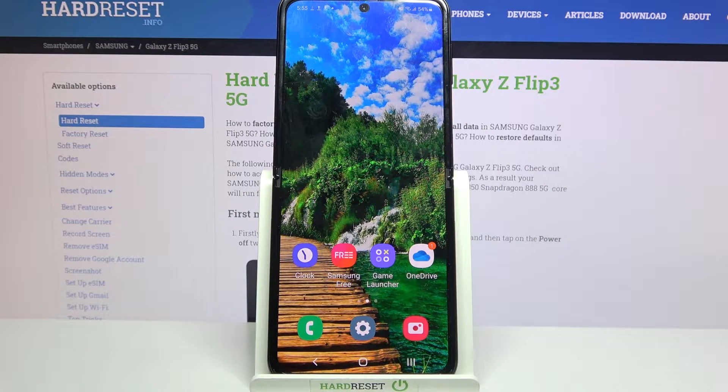Hi! In front of me is Samsung Galaxy Z Flip 3 and today I would like to show you how you can set up an alarm clock on this device.